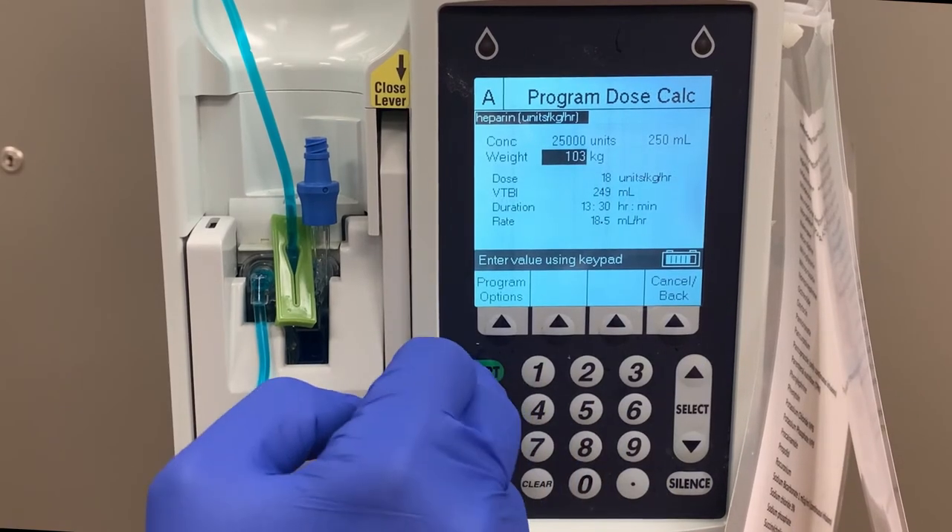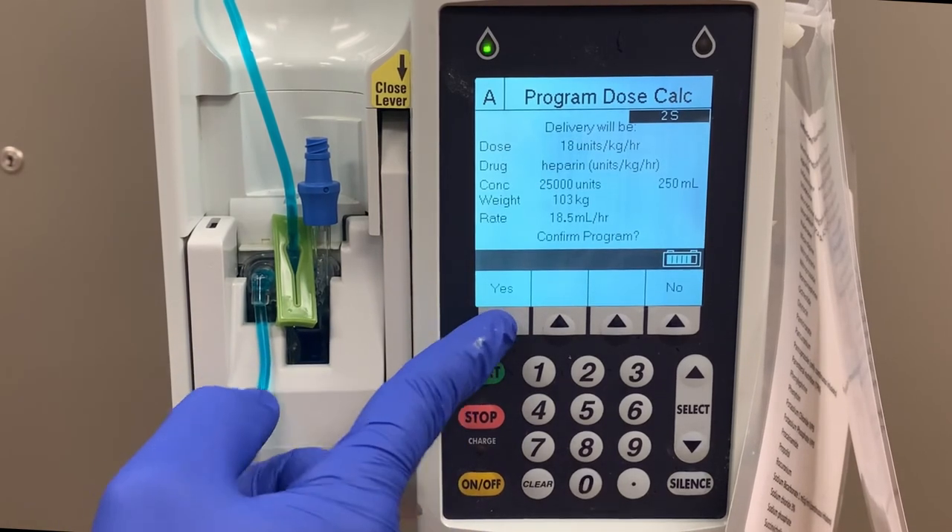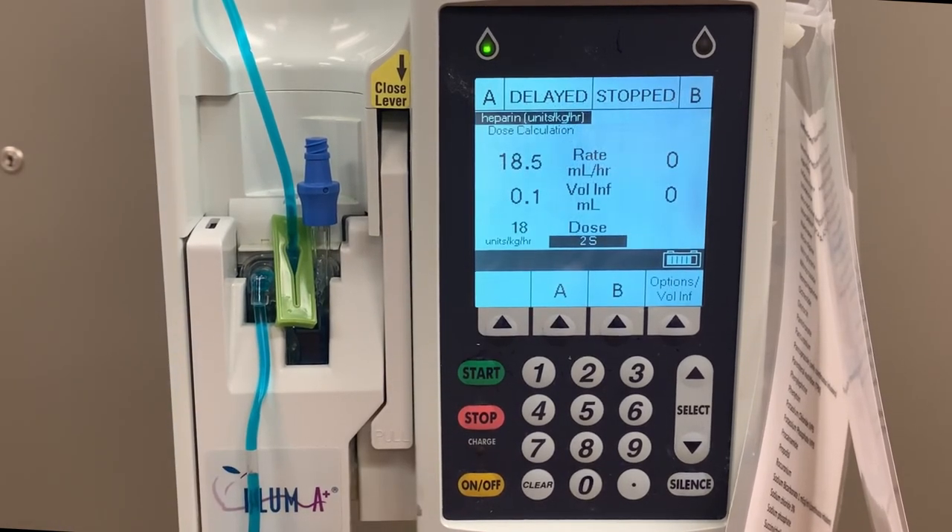Once your program is complete, press Start. Review that the program is correct and press Yes. And now you'll see that instead of saying Pumping or Stopped, the A-line says Delayed. In 30 minutes, when the infusion resumes, this will change to Pumping.